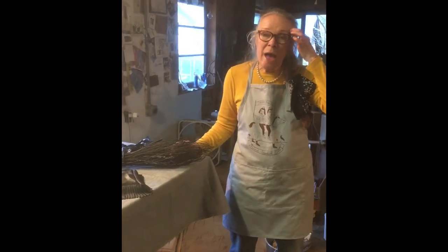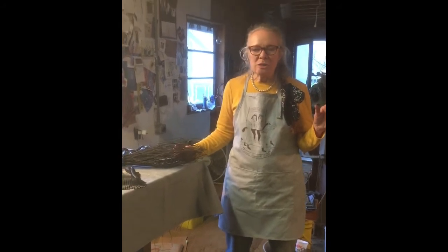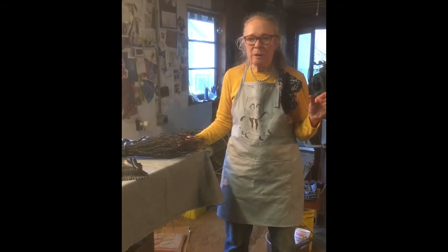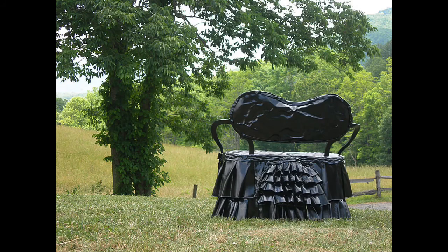In downtown Spruce Pine I have a tree that I'm very, very proud of. It's right next to a clock downtown and there are hundreds and hundreds of little white flowers on that tree — it was a public art commission. And in Spartanburg, South Carolina, I have another public art commission in Morgan Park: a little love seat with a flounce skirt and a bustle on the back of it.